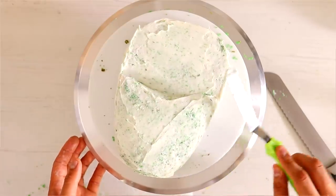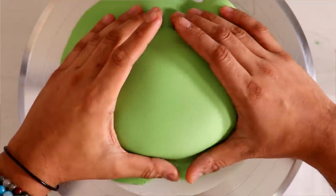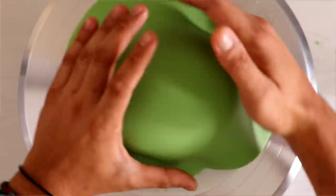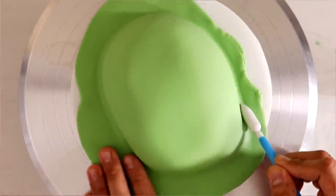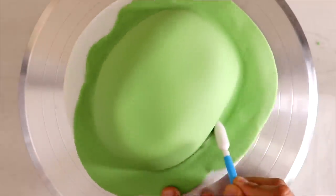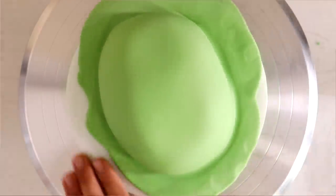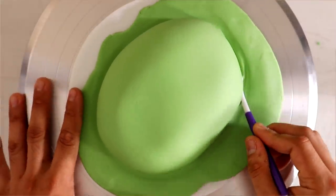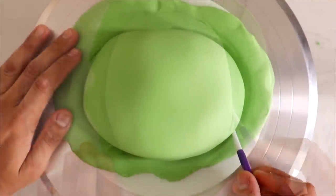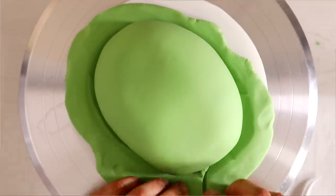I'm covering my Baby Yoda face with this really nice — it's like a leaf green, but probably about three shades lighter than a regular leaf. This would be like a pale leaf. Isn't it so weird? He's kind of ugly — if this were any other baby you would think it was ugly, but because it's Baby Yoda, it's the most adorable thing in the world. Now I don't want this to have flat edges, so I'm pushing all of my excess fondant underneath the cake so it rounds out the bottom.